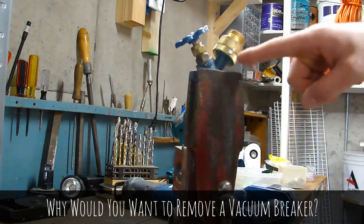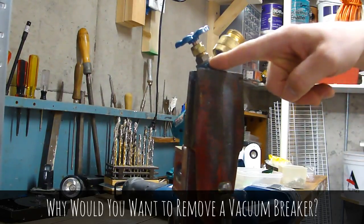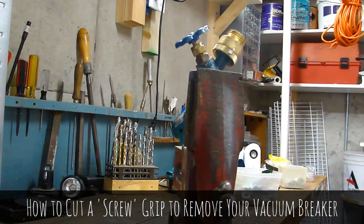Even if this has been tightened down and broken off, it is possible to remove your vacuum breaker without destroying the threads on your sillcock. I attended a seminar recently given by Kenny Hart, master plumber and ASHI certified home inspector, and he showed us how to do it — well, at least he talked about it, so I'm going to try it.